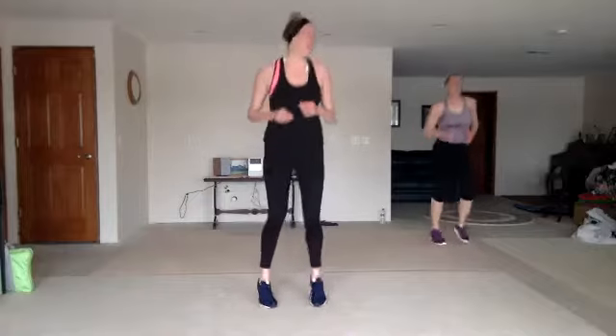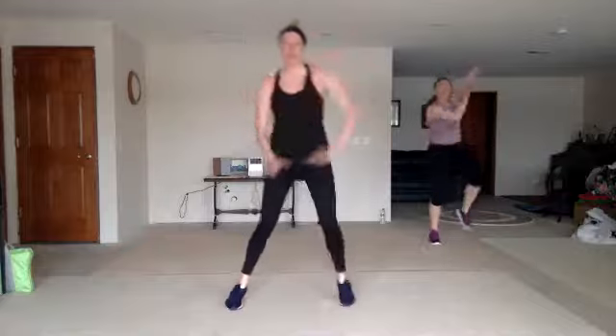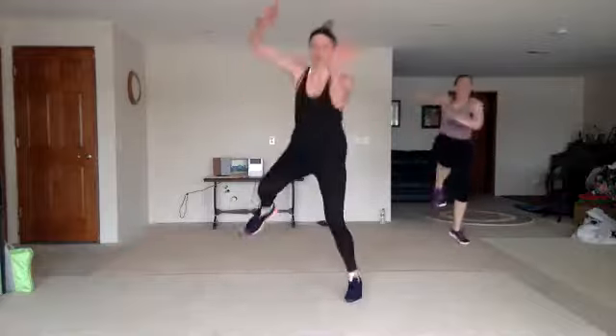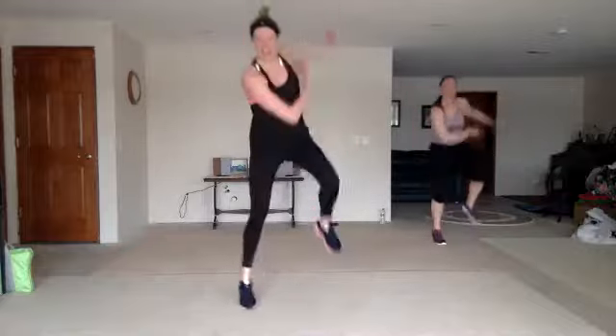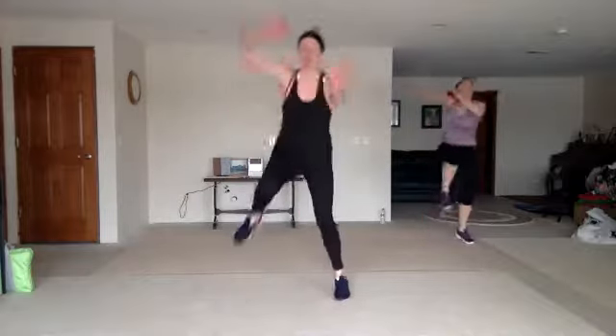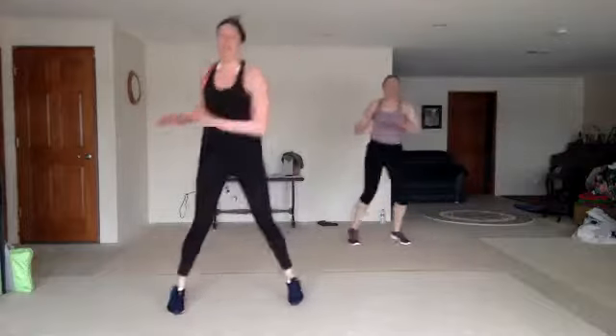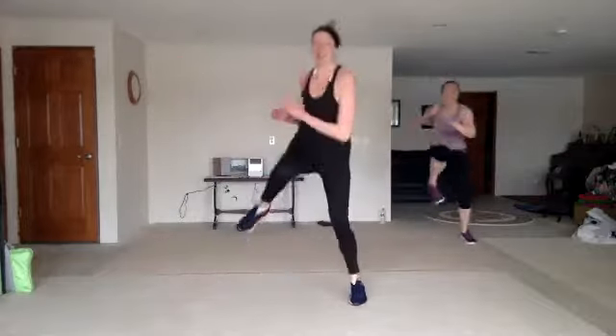Ain't no party like a turbo party, right? Here we go. Fire throw. You got it. Make it dramatic, get it up. Pop three with the torso twist. Hook.